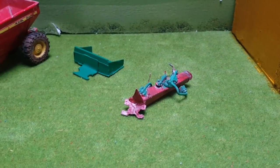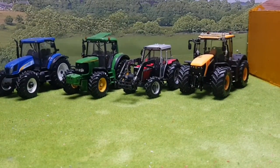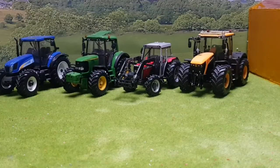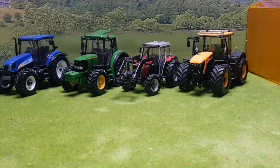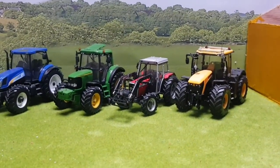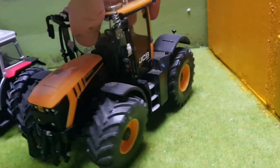Moving on into the tractor conversions and modifications — we have four tractors here with another one after this. You might be wondering why the Massey Ferguson 6490 Tier 2 isn't here — I done that not too long ago but I sold it and it's over in England with Home Fire Models. Here are the four anyway: a JCB Fastrac 4220, a Massey Ferguson 390T, a John Deere 6420S, and a New Holland T6080.